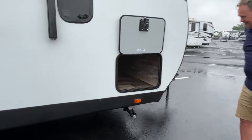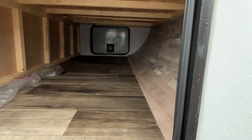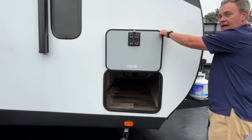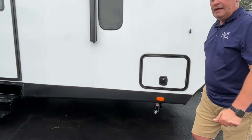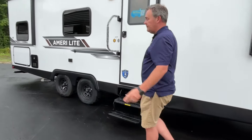Here's the other side of your pass-through storage. They did impress me with the slam latches — I wasn't quite expecting that at this price point, but you're going to like that too.